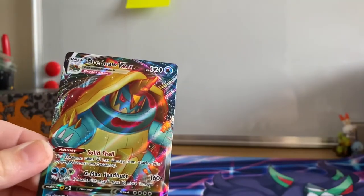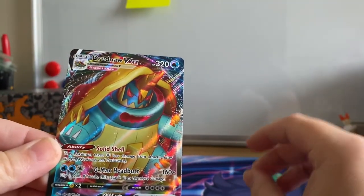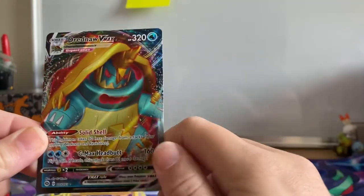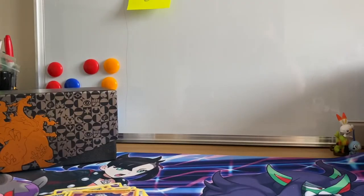The only thing I would say is I would have really liked a V promo of Hangry Morpeco, which I think would have been absolutely awesome as an alternative art. I hope you have enjoyed this video — I've really enjoyed opening these up. Stay tuned for more Champion's Path. I've got all the latest releases on pre-order so we should get them really soon. As always, guys, stay safe, have fun, carry on gaming, and I'll catch you next time.